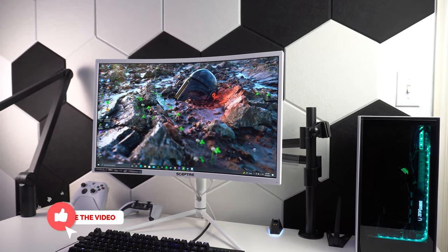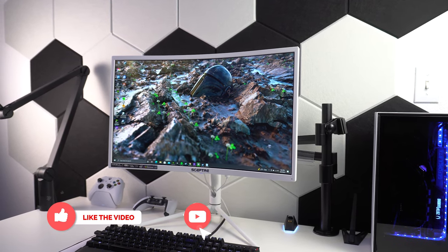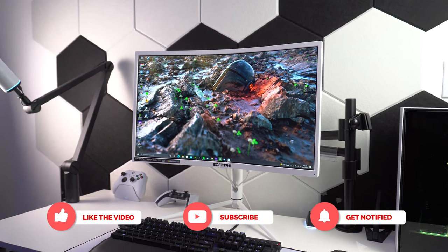If you like the video, hit the like button. If you want to continue following along with all my content, hit the subscribe button. Thanks so much for watching, and I'll see you in the next video.